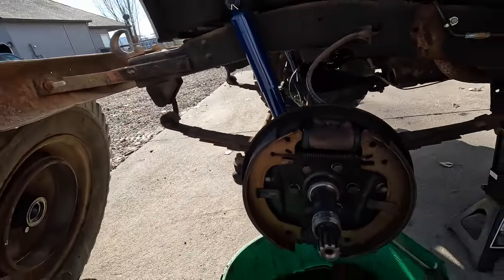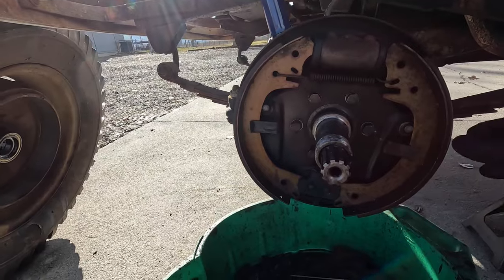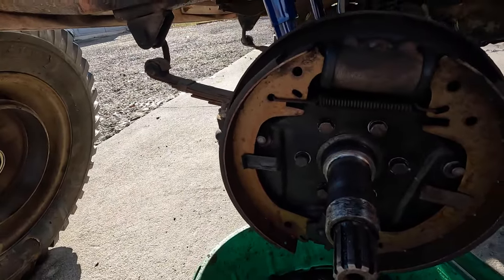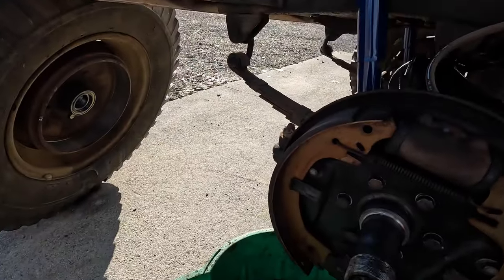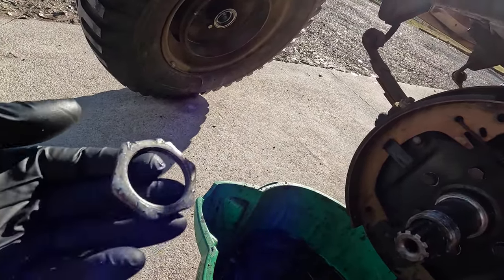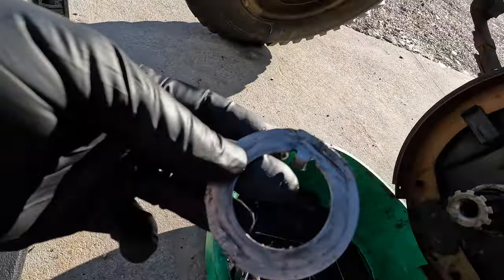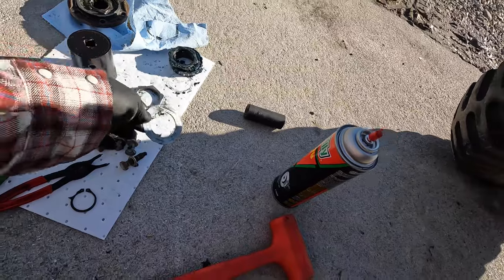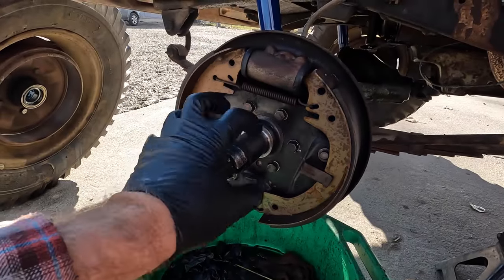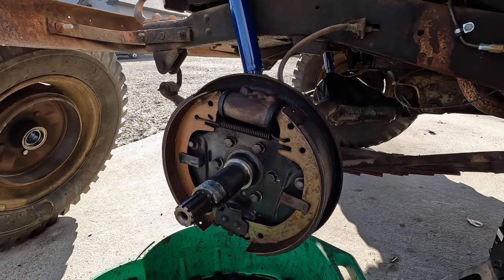One wheel down, three to go. The driver side here — everything looks pretty good. Looks to me like everything was replaced at the same time as the passenger side. The brake pads have the same amount of material left and they're still in good condition. The wheel cylinder boots are still pliable, not all hard and cracked. The only things that were suspect on this side: the nut was in even worse condition than the passenger side, and the washer that was supposed to be bent up around the big nut to act like a lock washer wasn't bent up at all — it was just flat and the outer nut was a little bit loose. Good thing we got that checked and fixed.